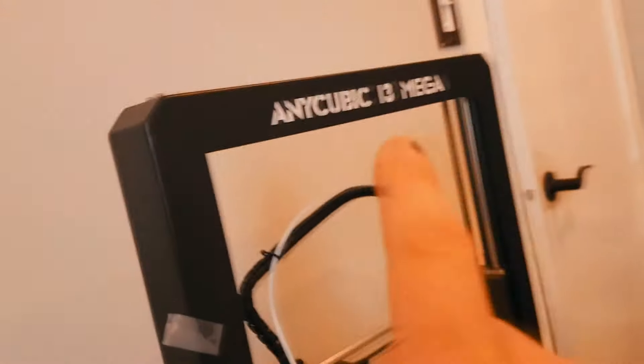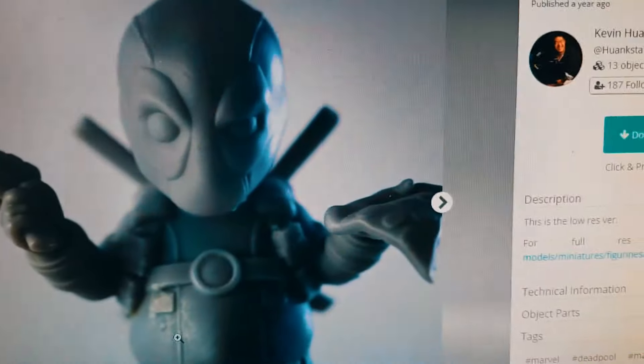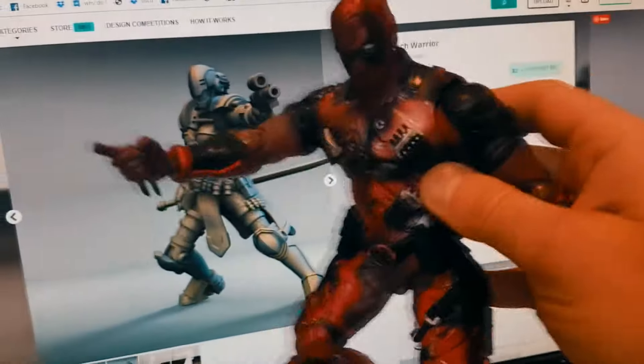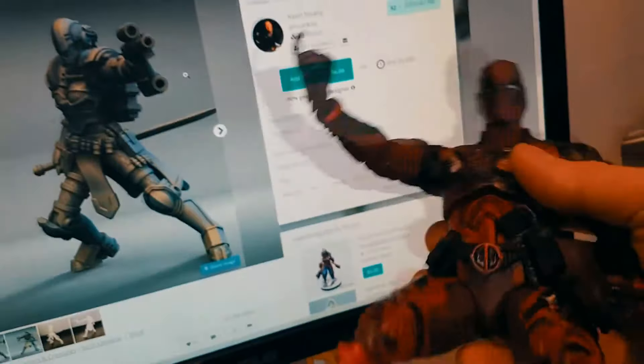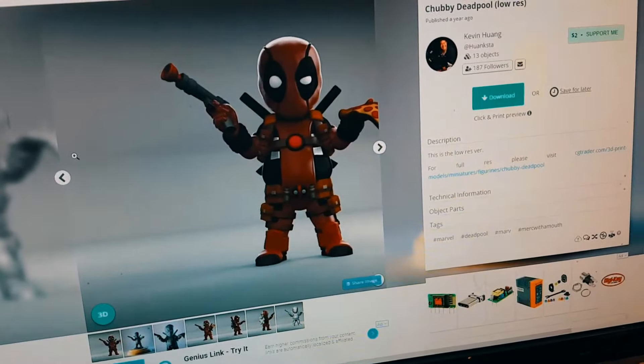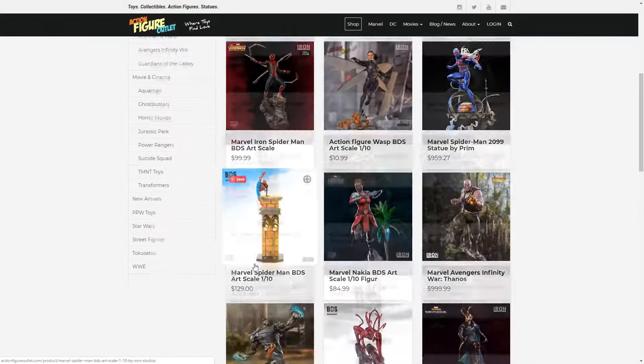If you want, you can also print them. We printed the Hulk on the Anycubic i3 Mega, and there's a website called mymanufactory.com where you can find really cool models. Searching for Deadpool there, you can find figures — these obviously cannot be posed, but they're free to download and print. I have this Deadpool bust here, not yet painted, but it turned out great. You can get an Anycubic i3 Mega or a Photon printer for around $200-300 and build a massive collection. Check out actionfigureoutlet.com for your best deals on action figures.